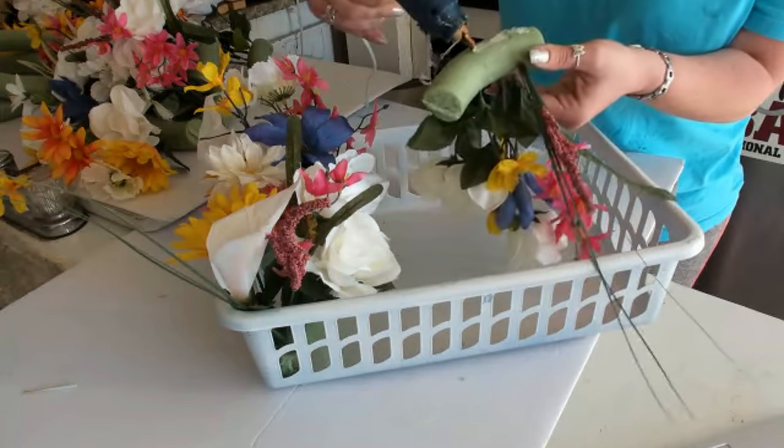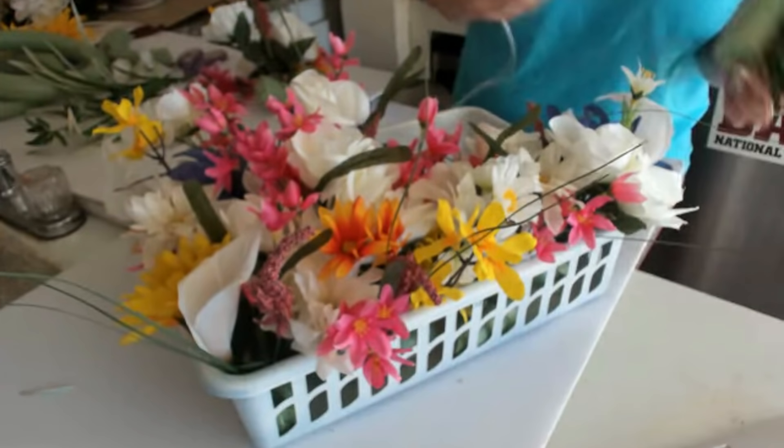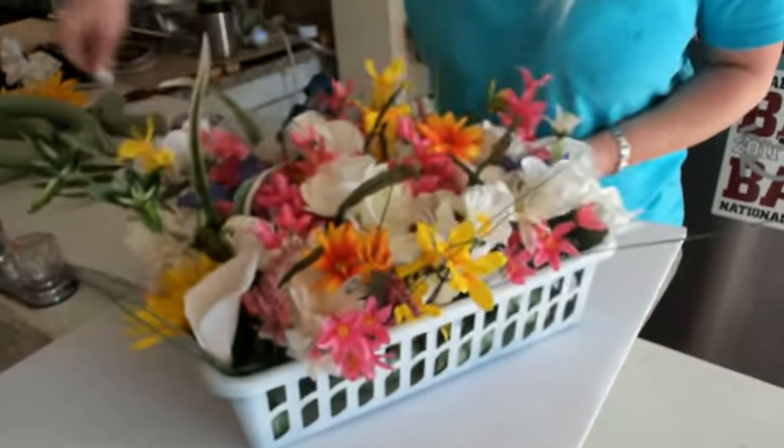I also had a little bundle of green stems, so I just cut it up and start sticking it in the basket kind of randomly, gluing it to the bottom of the basket as well.